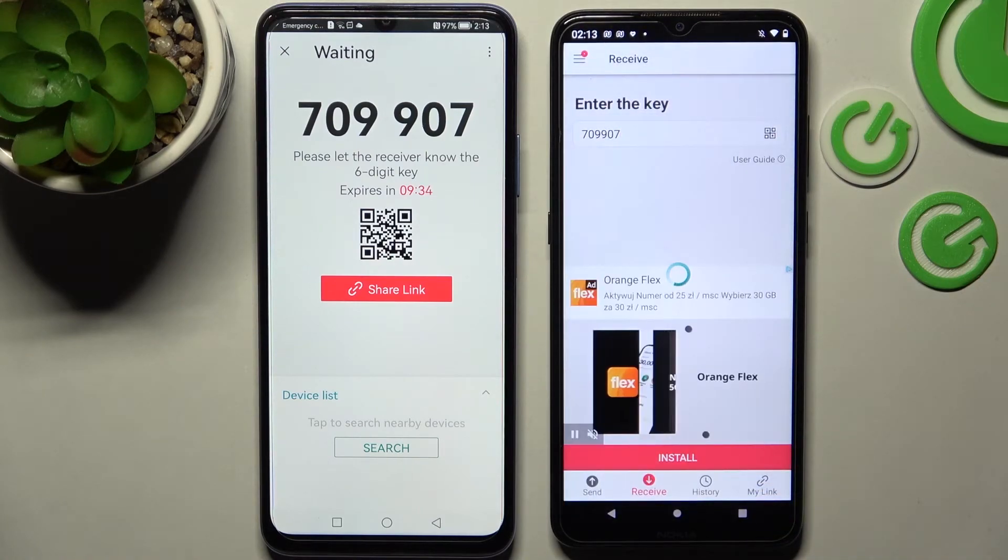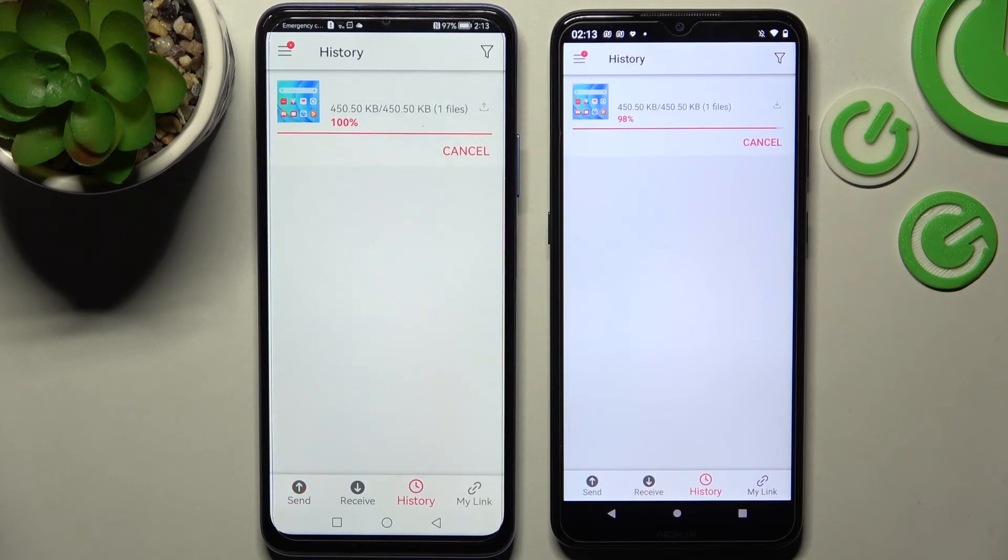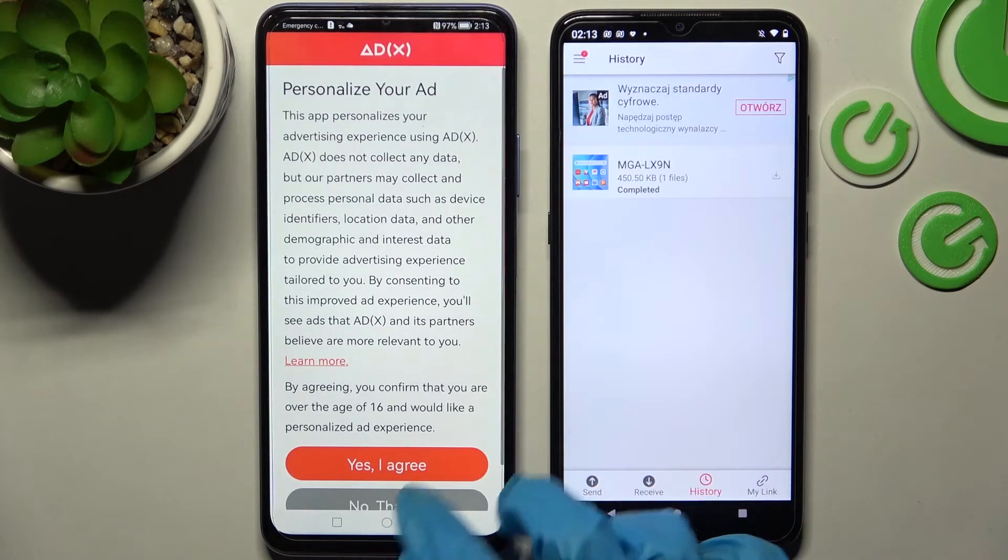Now as you can see, after a couple of seconds my photo was successfully sent.